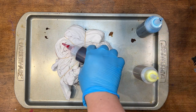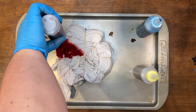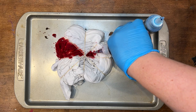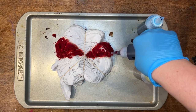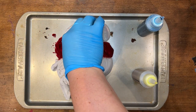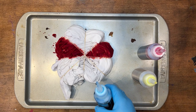I'm gonna do red here and get everything in that section nice and saturated. I think I'm gonna go right here with it as well — just getting all the white I see all colored in.